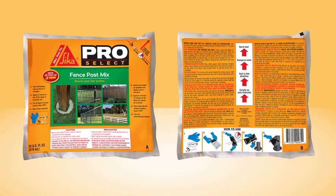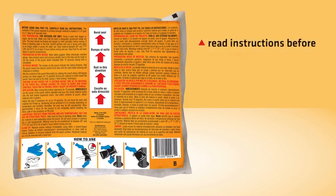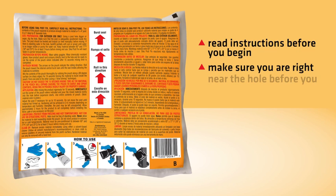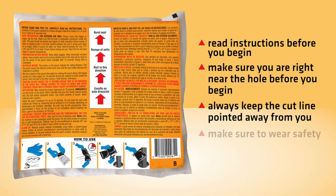The Sika PostFix pouch has two connecting pouches containing different components. Read the installation instructions on the back of the bag before you begin, and make sure you are right near the hole before starting installation. Always keep the cut line pointed away from you, and make sure to wear safety gloves and goggles.